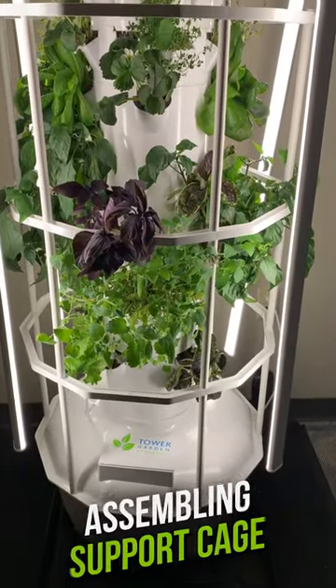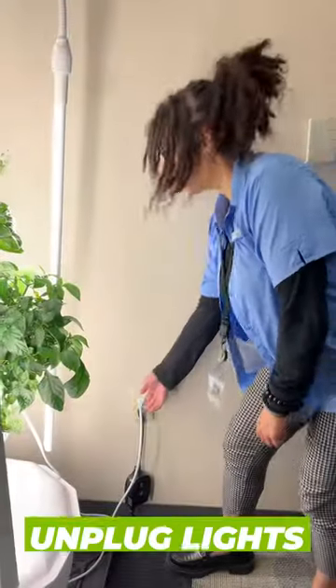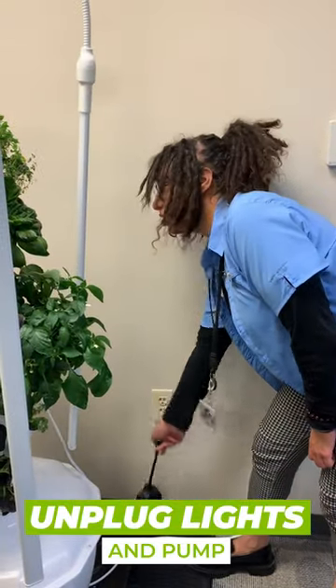It's Katie with Tower Garden. Today we're going to be assembling the support cage for the home tower. First things first, unplug your lights and unplug your pump.